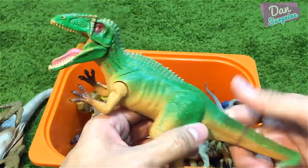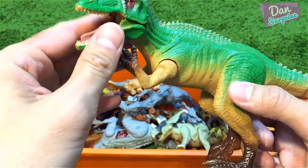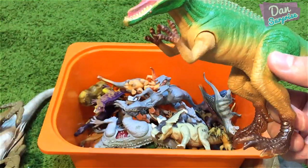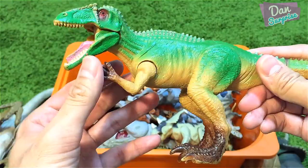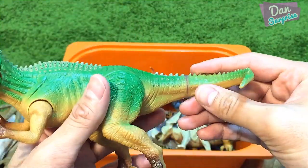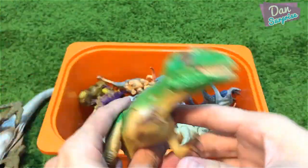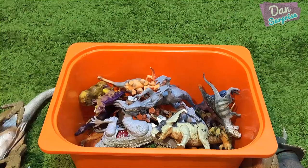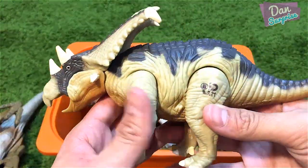Over here I have a pretty cool Giganotosaurus from the same series as the Elasmosaurus and Caudipteryx. You can move the legs, the hands, and the jaw, but it's pretty loose. I've glued the tail because it was really loose.